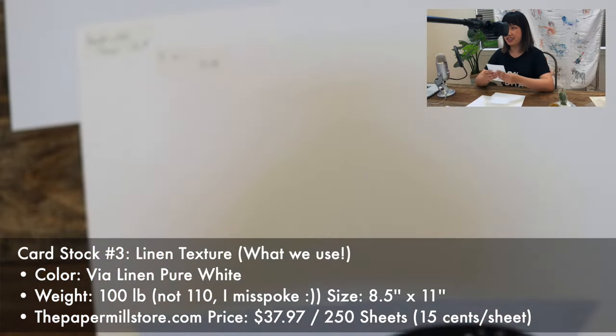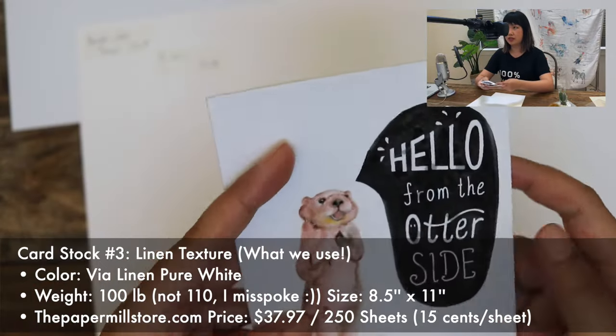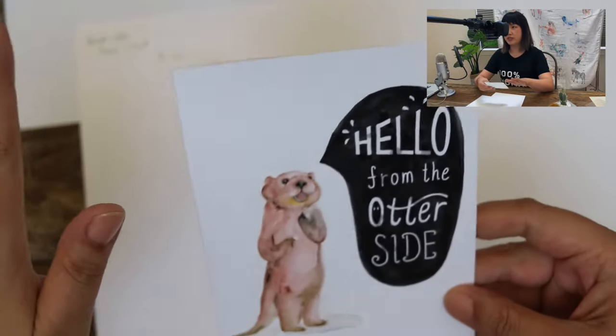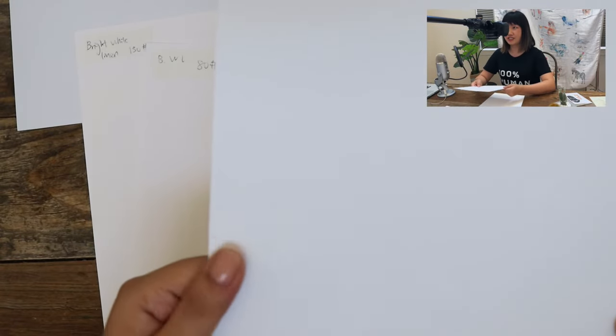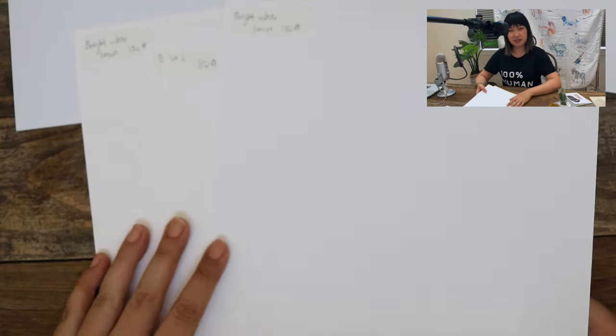It's also super bright white, so most of my art doesn't have a full-page background, meaning the art pops really well. The texture is subtle enough that it doesn't affect how it goes through the auto feeder of my printer. You just want to make sure your printer can handle the weight and multiple sheets of this cardstock — otherwise it's a deal breaker unless you plan on printing sheet by sheet individually forever, which is not a scalable option.